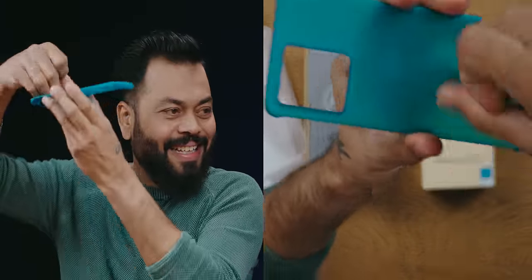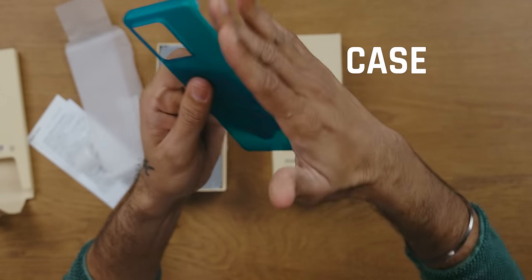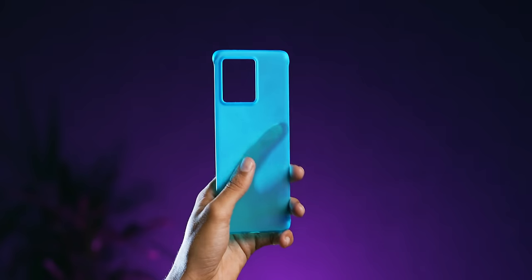Look at this case — it's a hard case, a kind of bumper case. It's open from the side but covered top and bottom. It's a very nice case. I like it.